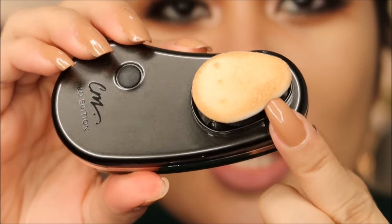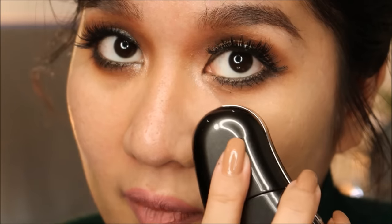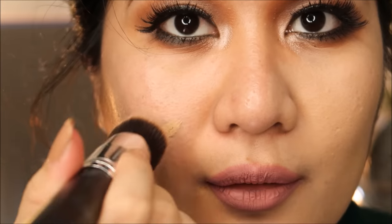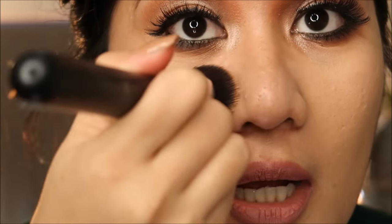An interesting thing about this applicator: it doesn't absorb the foundation — the product just sits right on top. It feels amazing, like massaging the foundation into your face. When I applied using a brush on one side, I got streak marks right away. On the side where I used the Color Me applicator, the application was even right away. There's a very subtle difference on camera, but when you're actually applying it, you can really feel the difference — it's much faster with the applicator.